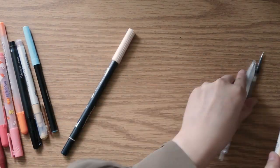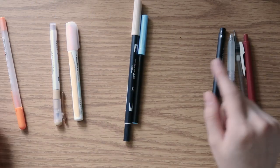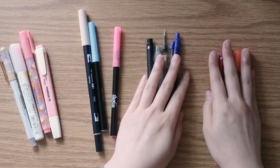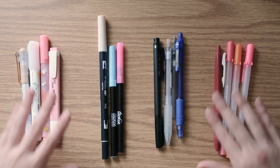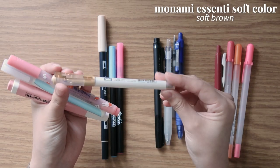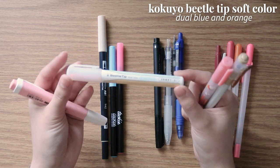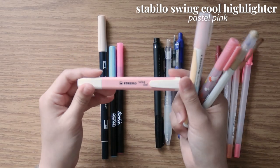I'm starting with the regular pens first, and I've divided them into four categories: highlighters, specialty pens, black and blue pens, and colored pens. I finished all of these during the spring semester. Starting with the highlighters, I have the Monami Essenti soft highlighter in brown, the Mildliner donga highlighter in pastel pink, the Kokuyo Beetle Tip dual color in the blue-orange soft color duo, and the Stabilo Swing Cool highlighter in pastel pink.